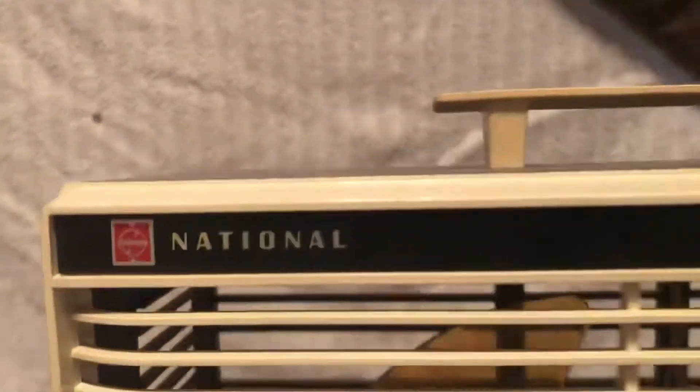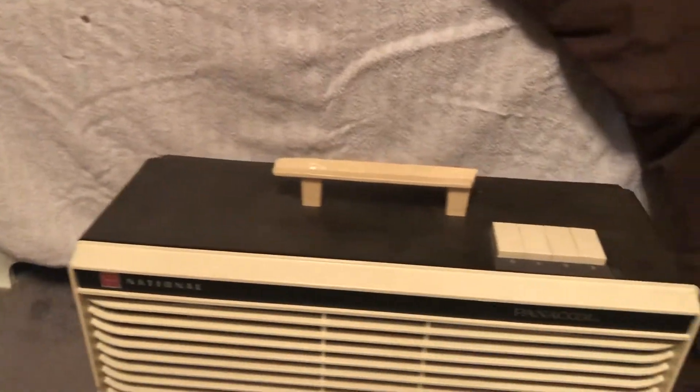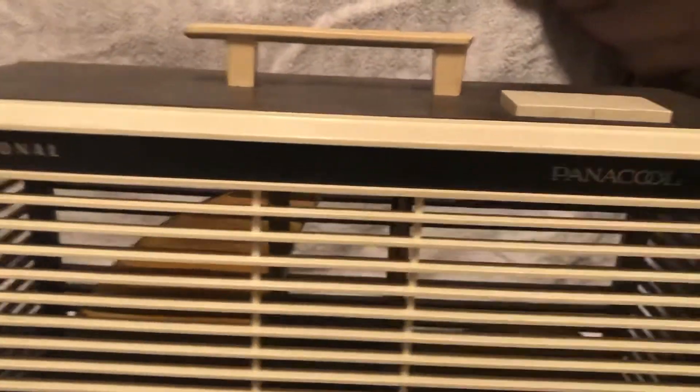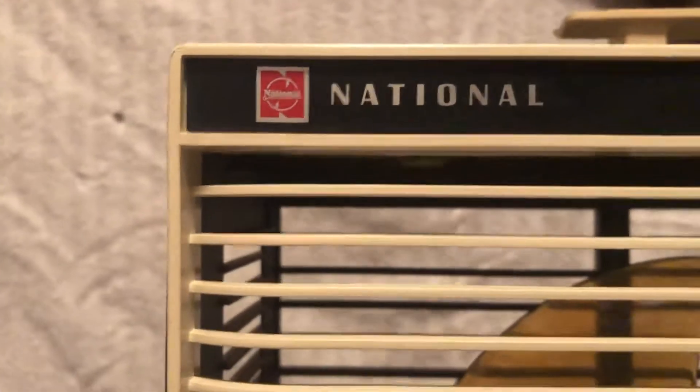Take a look around it — there's the Panacool logo and the National branding. The entire cabinet is brown plastic with white or cream accents, and then this front badge is black with just the print on it. Here's a close-up of that National logo, which is super cool.